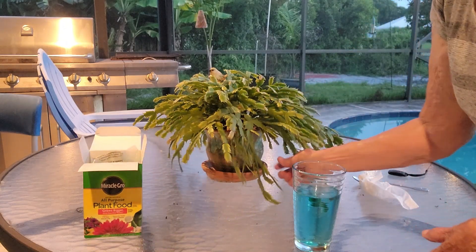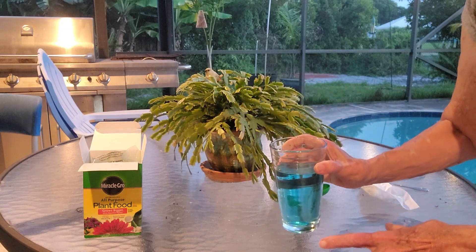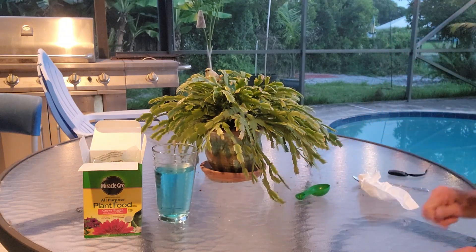This is my little Christmas cactus. It has really done well, so I can't just pour it on — I need to add much more water to it. That's the way it works and it really does help your plants grow.